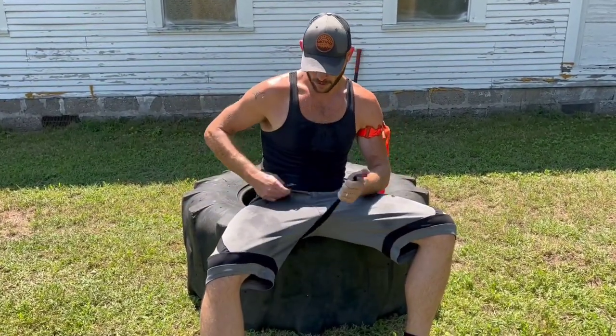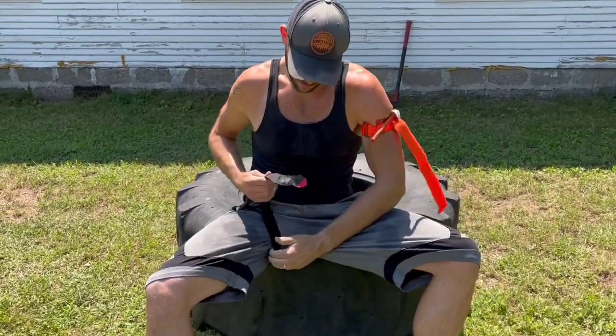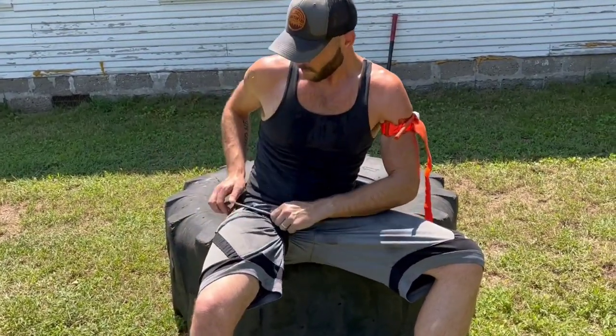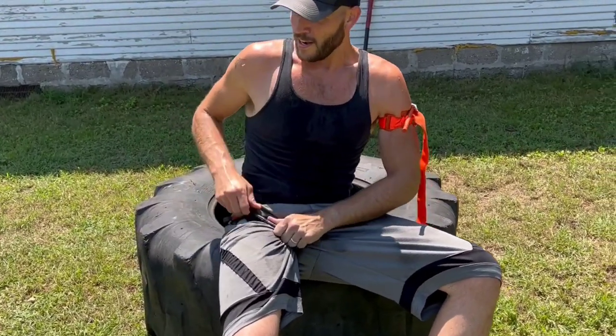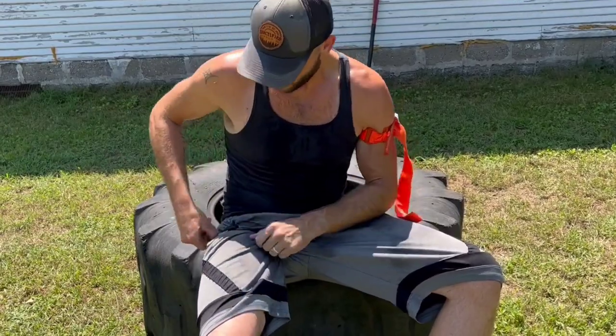Don't let that worry you — it'll come back in a moment. Dexterity is a big deal, and as your heart rate goes up you'll start to lose it anyway. So it's really good to practice tourniquet application with an elevated heart rate, in the heat, maybe even with a tourniquet on.